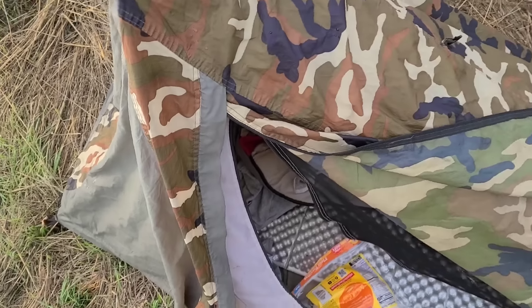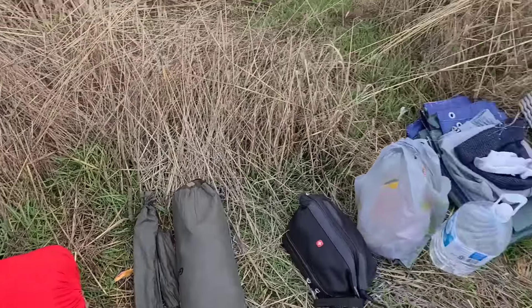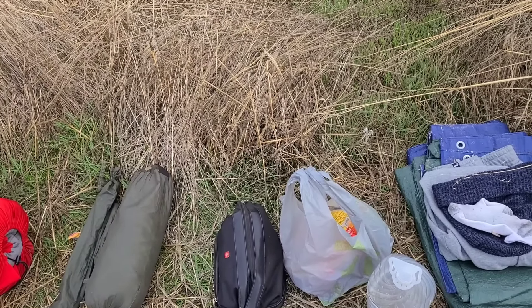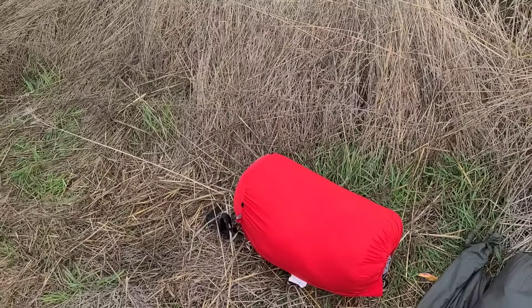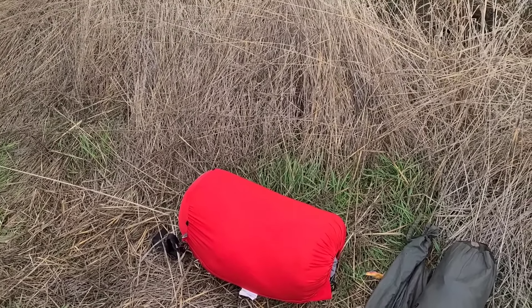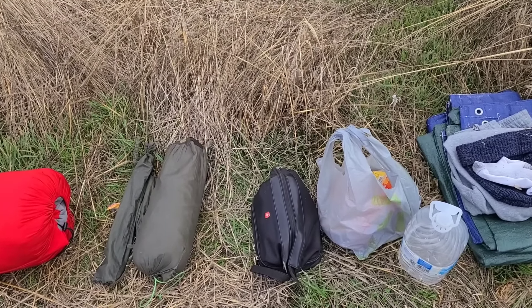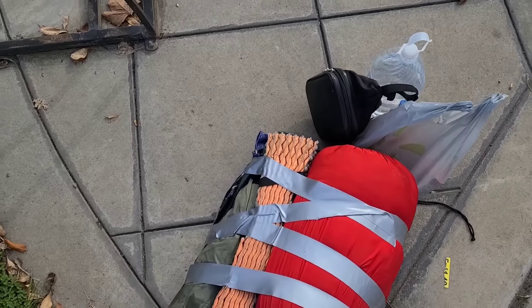Let me get what I have left together and try to figure out what to do from here. Here's what I have left - that's it. Anything I leave here is just going to get stolen again, so I'd much rather bring it with me. I duct taped all my shit together and I'm just carrying it. It's very inconvenient. I need to get a backpack immediately. I spent about fifty dollars today going around trying to replace shit.